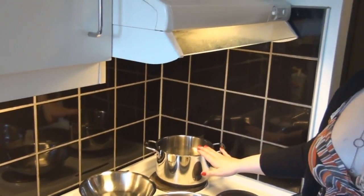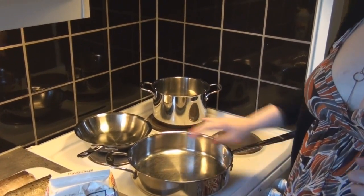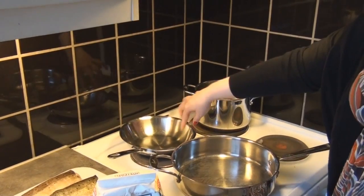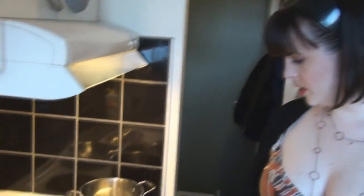First thing we're going to do is get our rice going because that's going to take about 45 minutes to make. The pots you'll need: one pot for your rice, one big pan to fry your trout in, and a little saucepan to cook your butter in. Put your pan for the rice on medium high heat and chop up the onion really finely — we're going to fry that before we throw the rice in.